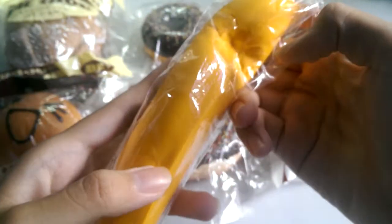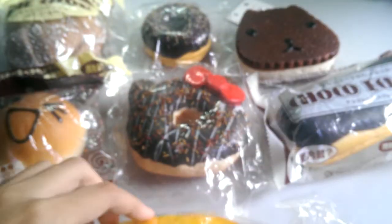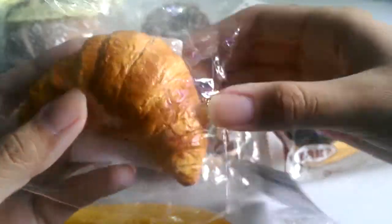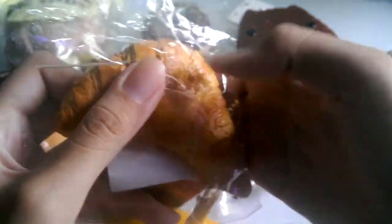It's really soft and squishy — I really like this, and here's the license. Sorry if I'm rushing this video; I've filmed it so many times already. Then I have this Kiki Bakery croissant — there's this little cat on it, it's so adorable, and it's really squishy.